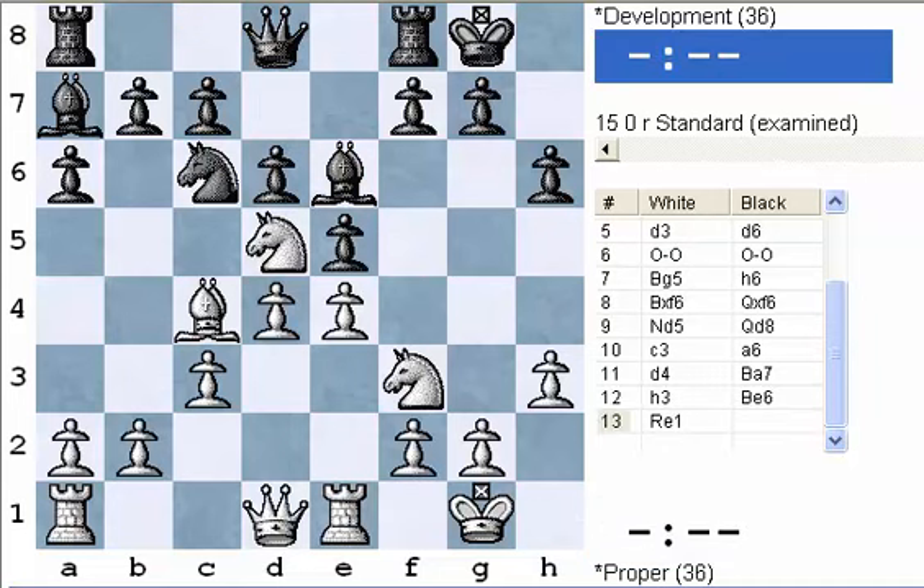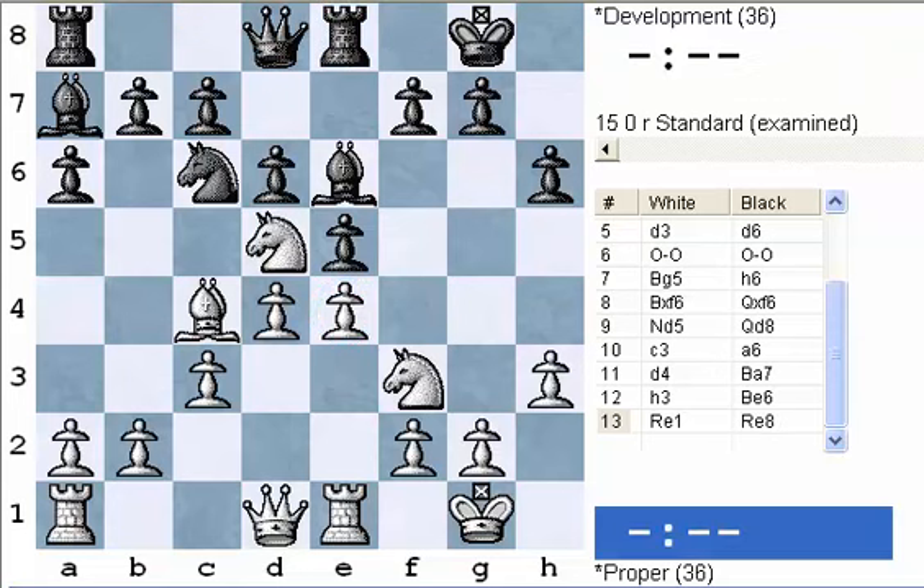Rook to e1. After all the minor pieces come out, that's the time for the rooks — both sides have castled, and that's the best way to develop your rooks and get them prepared to come into the game. They usually want to come to the center files, or to other files if they're opened up. Rooks usually like open files — files without pawns on them. But if the center is closed, they can kind of wait for the center to be opened. Here the rook is also defending the e4 pawn if it should ever be attacked. And black plays the same move, rook e8.